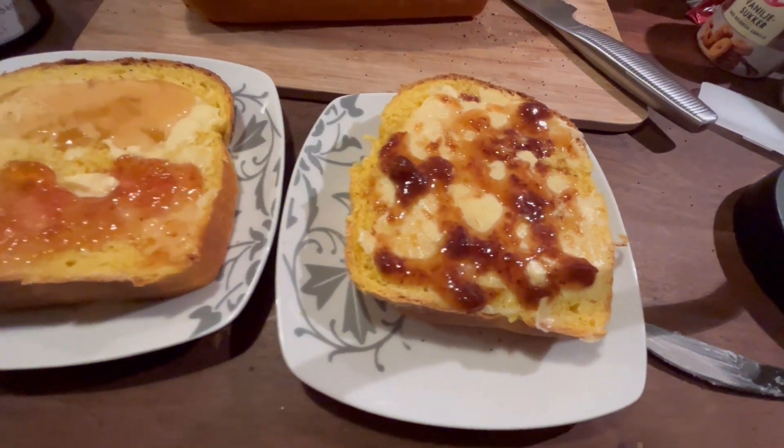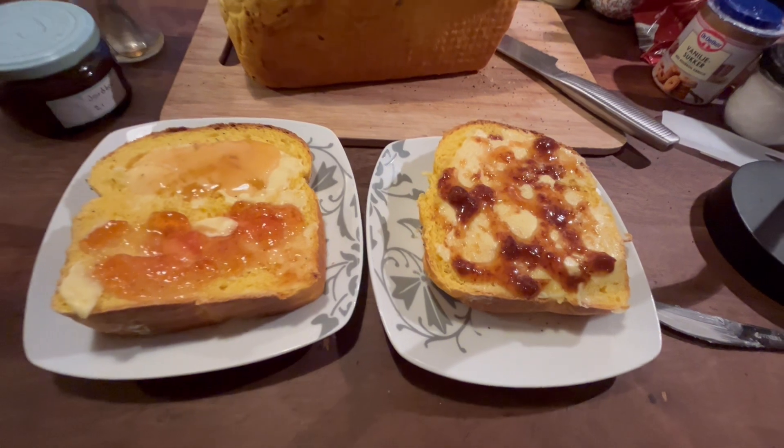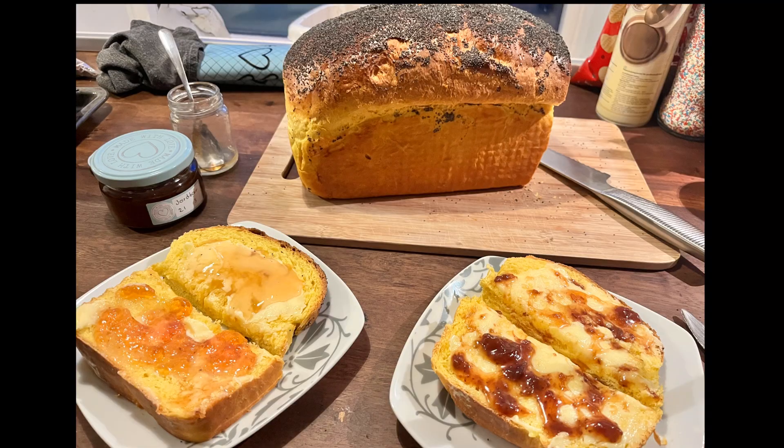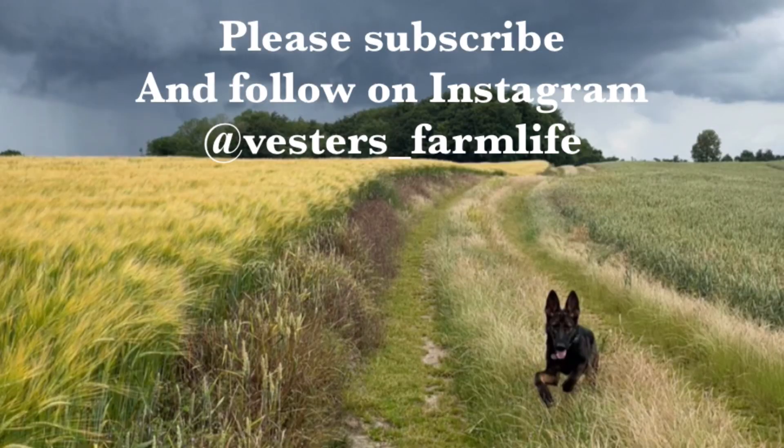This was just so tasty — the really soft bread with the homemade butter and all of the jams and jellies. I hope that you felt inspired and want to try some of it yourself. Thank you a lot for watching, and I hope that you want to subscribe to my channel and go follow us on Instagram at bestasfarmlife. Bye bye!